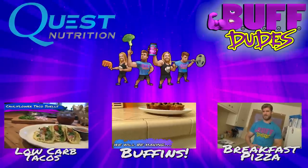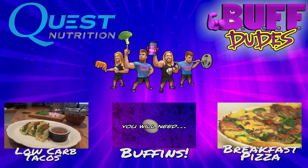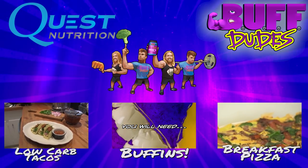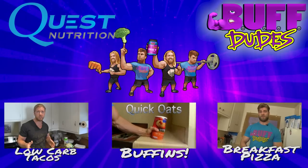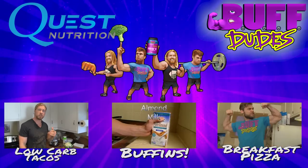We hope you dudes and girls enjoyed that episode! A big thank you to Mike, Ivan, and the rest of the Quest Nutrition crew for making this episode possible through the use of their kitchen. See you next time, dudes and girls!